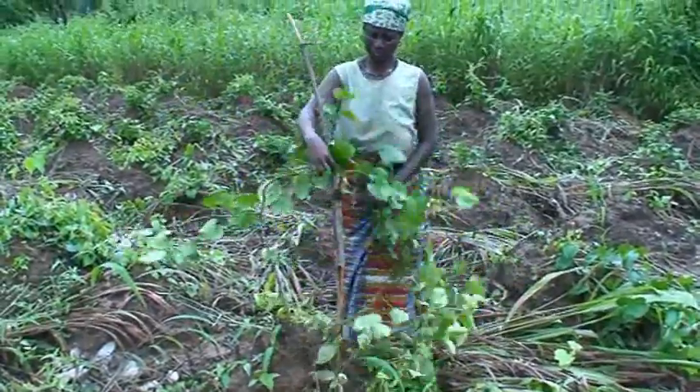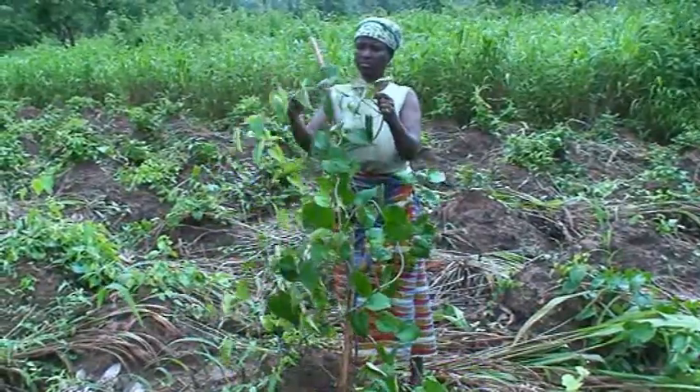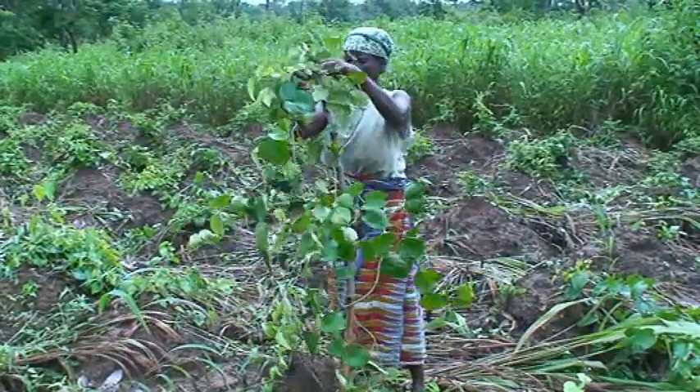Staking must be done immediately the yam sets sprout. Provide stakes about 2 meters high and train the yam vines on them.